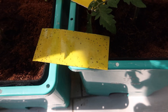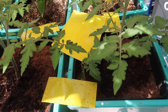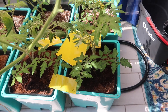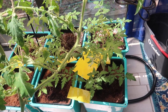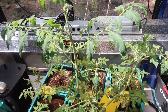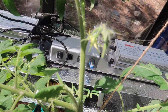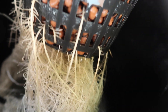Viewer discretion is advised here. I'm having a problem with fungus gnats in the coconut coir — they most likely came from the soil plants. So I have these unsightly yellow strips around the plants to catch them. The tomato plant in the DWC container doesn't appear to have the same problem. It's the coconut coir that's attracting the gnats and giving them a cozy place to multiply.